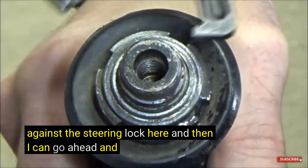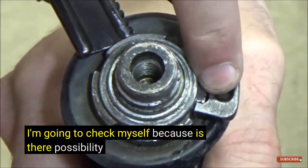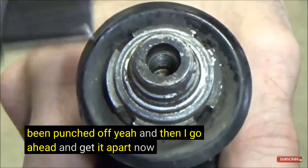If needed I can reset. I'm going to check myself because there's a possibility that the next one has been punched off, and then I go ahead and get it apart.